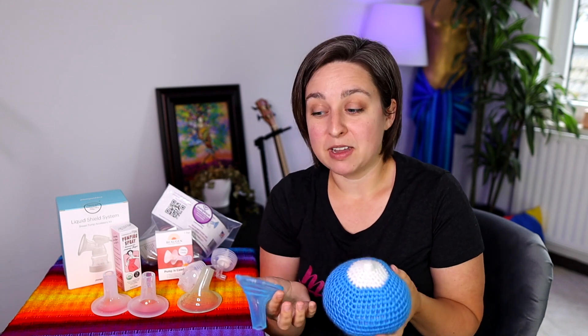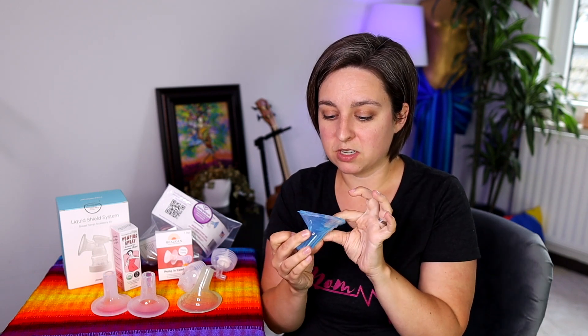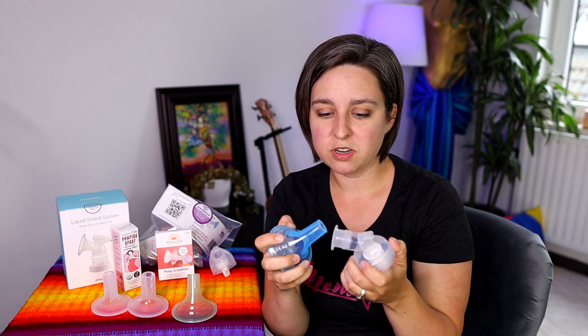You can pump with them angled upward, downward, or sideways — whatever works for you. This also allows you to lean back a little more while pumping, which can be a nice feature. The extra small and small sizes are made from a squishy silicone with grooves — really nice design. The medium, large, and extra large are a hard silicone but have that same angled shape for comfort. It comes with a little adapter so you can hook it to any flange that allows you to remove the shield part.